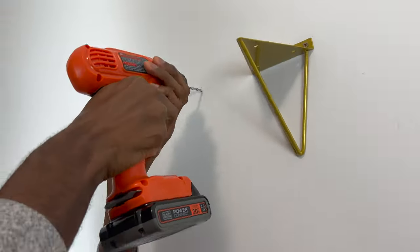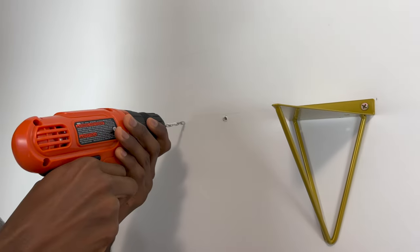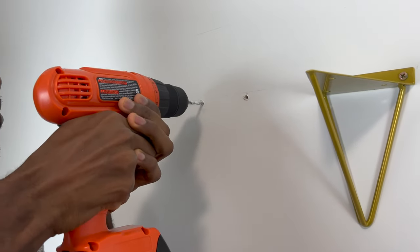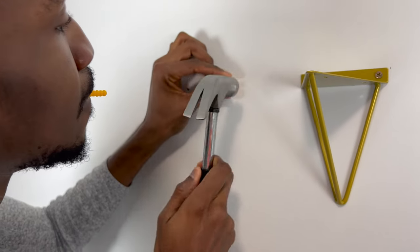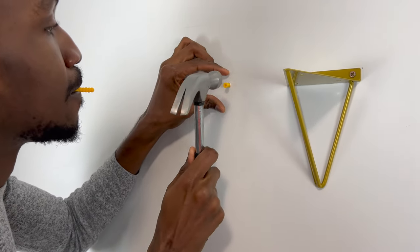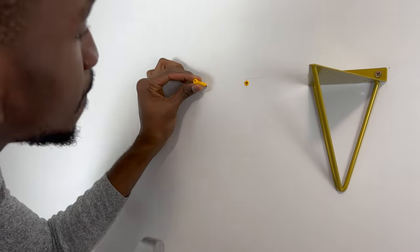Okay guys, so right now Peter is trying to drill a hole into the drywall. He has to find both points and it has to be straight, of course. Next, he needs to place the anchor into the hole. Like he said before, the anchor helps the screw not fall out — it basically helps the shelf stay in place because it's a drywall.